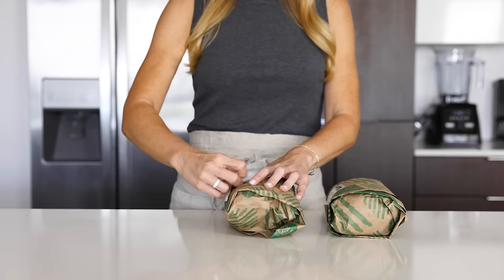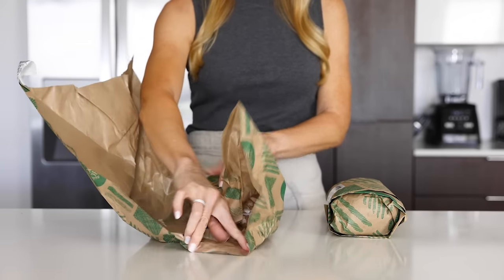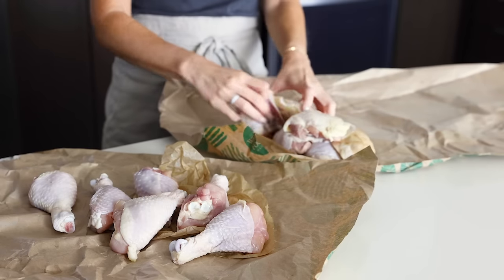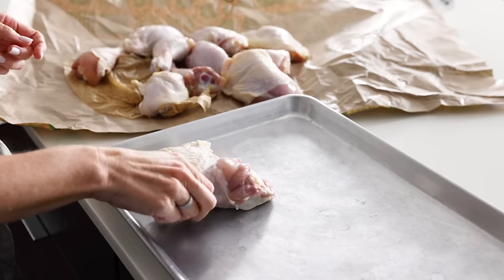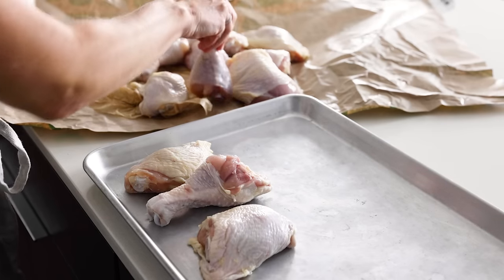I recommend that you use bone-in skin-on chicken for this recipe as it'll keep the chicken super moist and juicy on the inside. You can opt for your favorite chicken pieces. I'm using a combination of chicken thighs and drumsticks for a little variety. You'll need about three and a half to four pounds total, which is about 12 to 14 pieces.